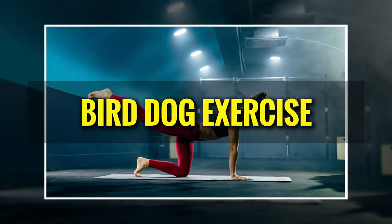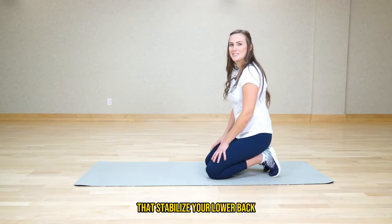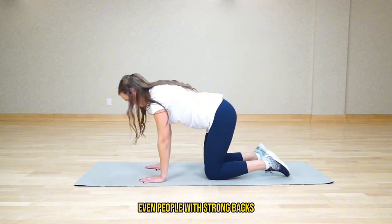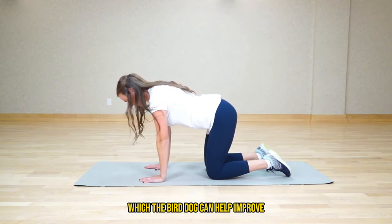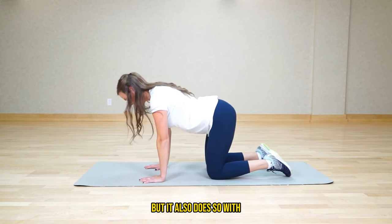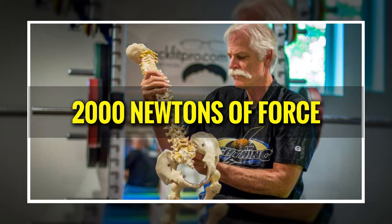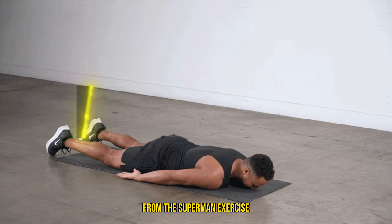Let's talk about the bird dog exercise. It's essential for challenging your stability and targeting specific muscles that stabilize your lower back, like the multifidus. Research from the Australian Journal of Physiotherapy highlights the importance of this kind of stability training. Even people with strong backs often lack proper coordination and stability, which the bird dog can help improve. Not only does it activate your lower back stabilizers effectively, but it does so with minimal spinal compression — Dr. Stuart McGill's research found that the bird dog only exerts about 2,000 newtons of force on the lower back, compared to the 6,000 newtons from the Superman exercise.